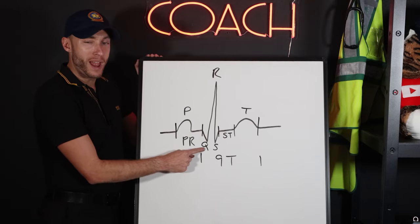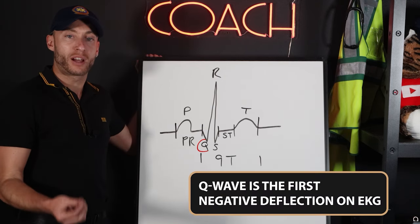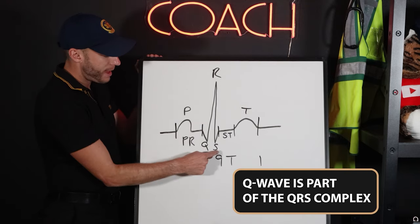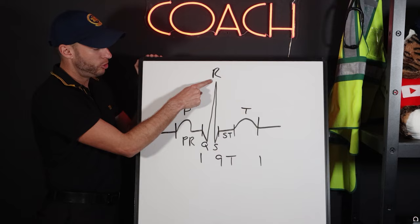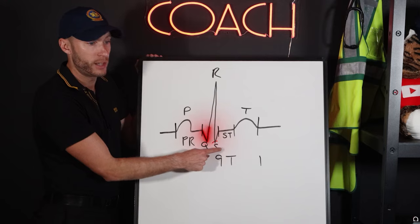The next wave is the Q wave — it's the first negative deflection on an EKG. The Q wave is part of the QRS complex. The R wave is our second positive deflection on an EKG, and the S wave is our second negative deflection on an EKG.